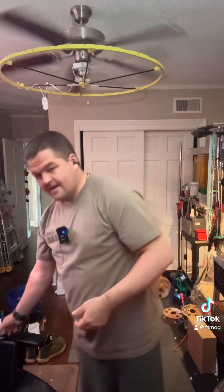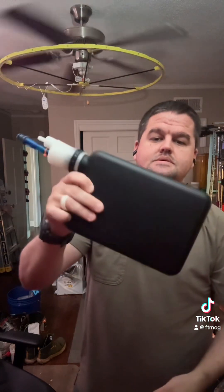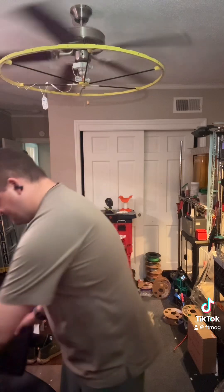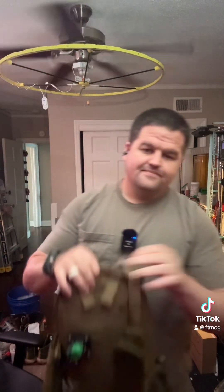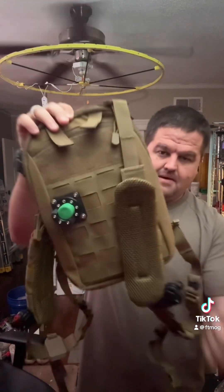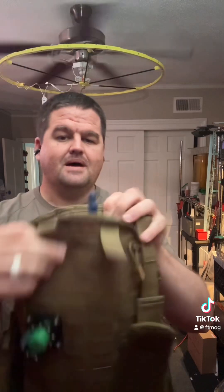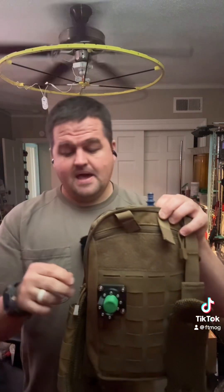Especially since I changed out the bottle — instead of the traditional plastic bladder I'm now using these stainless steel water bottles. So I wanted to find something a little bit better, and you know how it is. I found this thing on Amazon, it's about 40 bucks. It's a small pack with MOLLE attachments all over it, and it fits my water bottle just about perfectly, which is awesome.